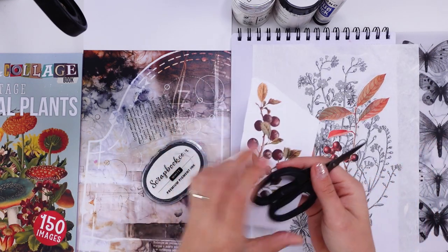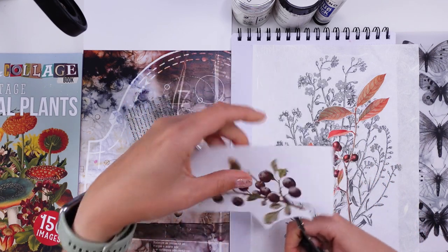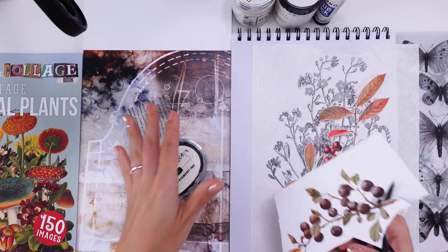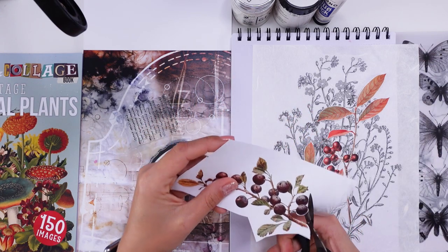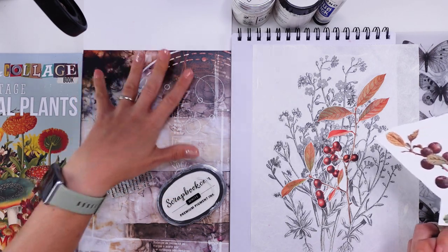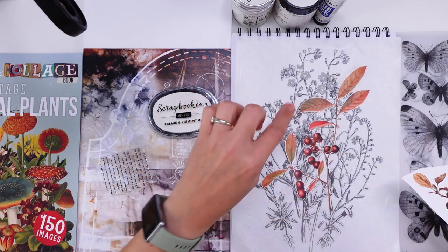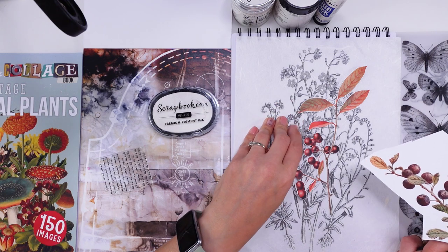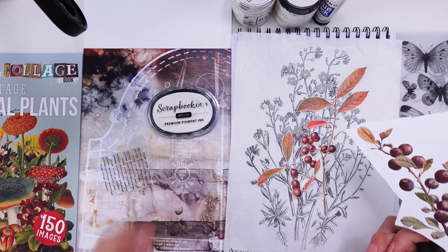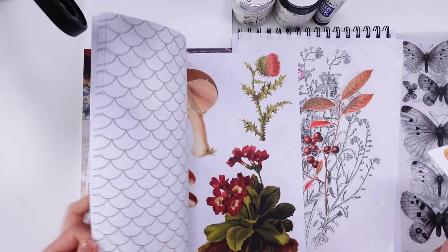Try not to overwhelm yourself with supplies, especially if you have 5–10 minutes. We're going to try to be creative and make something very pretty with a small amount of supplies and also a limited color palette. My palette has dark browns with a vintagey feel, then I grabbed a black and white one to correspond, and then some color from the Botanical Plants Vintage book.